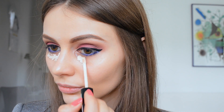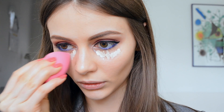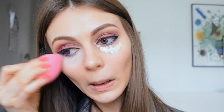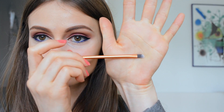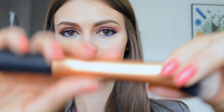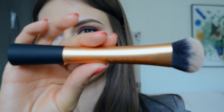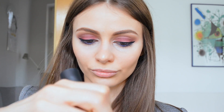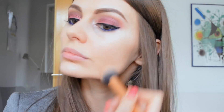Next I use the same NYX HD Photogenic Concealer under my eyes, blending it with a beauty blender. Since I can't reach all the necessary points with the beauty blender, I switch to my Real Techniques concealer brush. I then apply a bit of a light eyeshadow to my inner corners. With the Expert Face Brush from Real Techniques and MAC Studio Fix Foundation and Powder in NC30, I apply this as a setting powder for a really smooth finish.